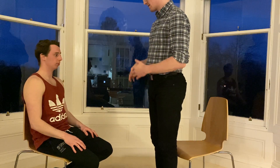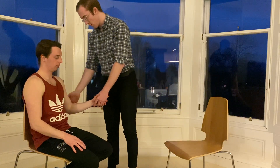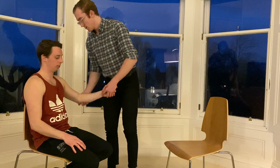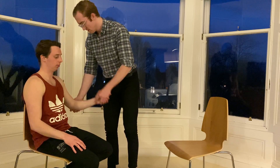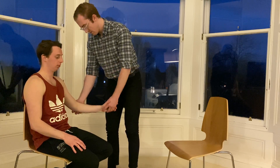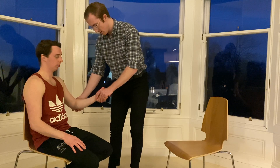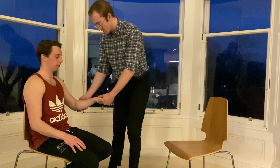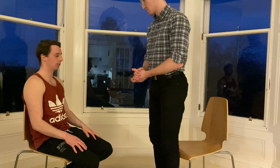Now I'm going to move on to test the tone in Louis' arms. To do this, I'm just going to check each of the joints, starting with the shoulders. So if you just relax, let me take your weight. Checking the tone at the shoulder, at the elbow, and then at the wrist. I'm going to rotate Louis' wrist a few times and then do it once quickly in each direction to check for a spastic catch, which is not present. I would then offer to do the same on the other side as well.